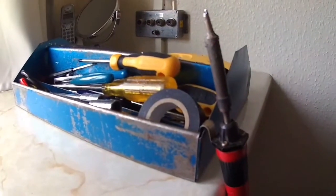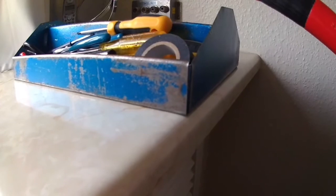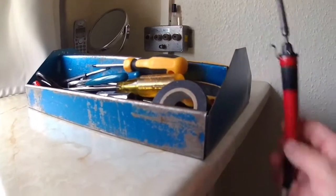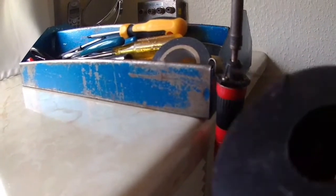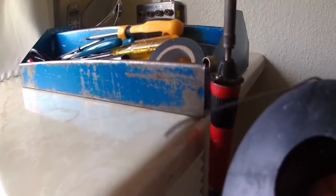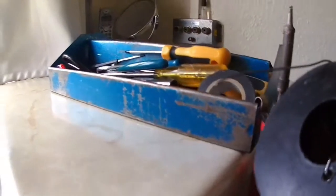To solder them in I'll use an Antex soldering iron - I've had this for years. Made in England, it's rated at 25 watts with a standard tip on the end. I hang it on my toolbox like that - a good soldering iron stand. I'll use this very thin soldering wire which is multi-core. It would normally be a tin-lead alloy but this is modern solder - I don't think there's any lead in it at all.